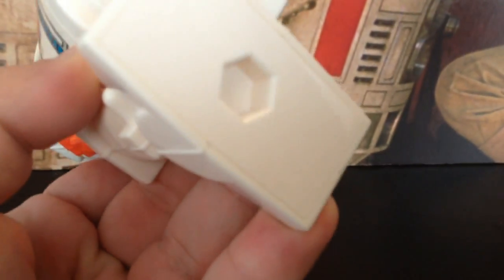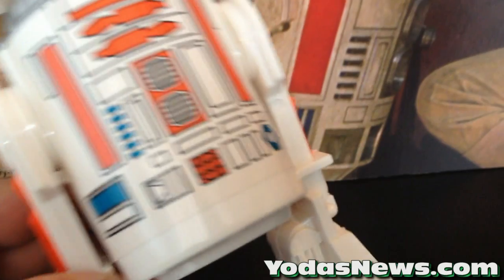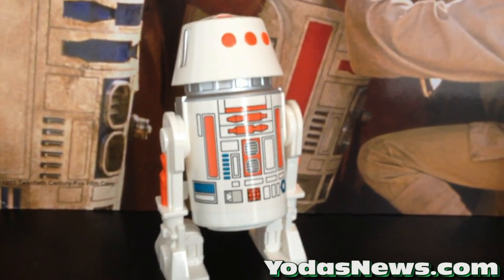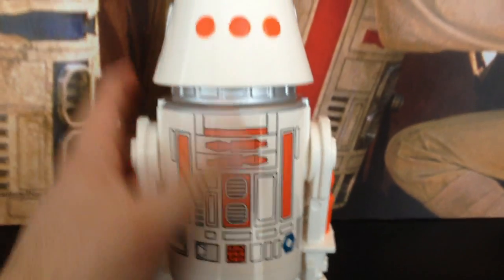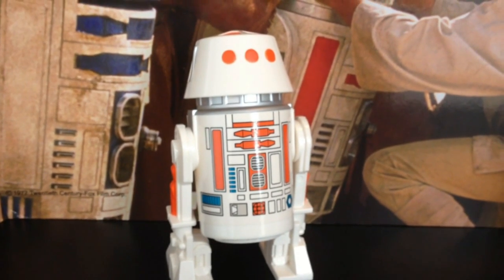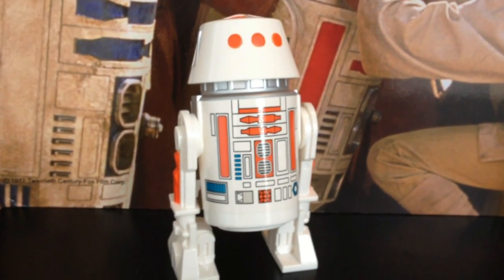And I did verify and check — if you look at the bottom, they are stamped 2013, whereas the previous ones were stamped 2012. So some people had questions about if they were the same ones that were made single and just repacked. They are the same look and have the same features, but they are stamped for the new set. So thanks for checking out this quick look — you can pick it up at shopafx.com, and thanks for checking out yodasnews.com.